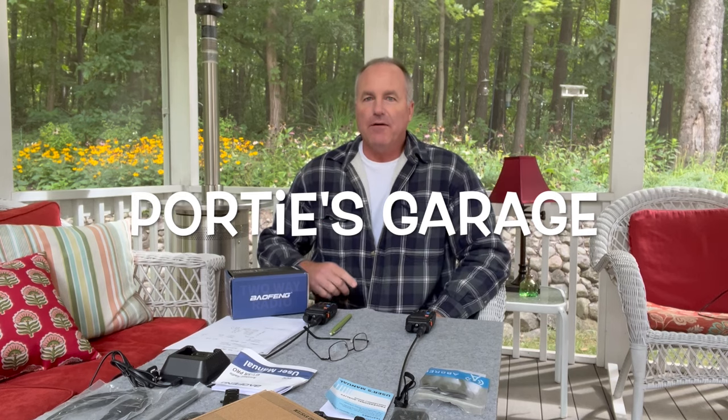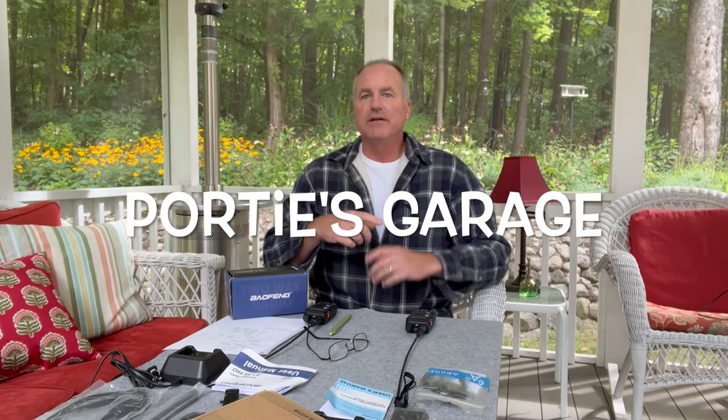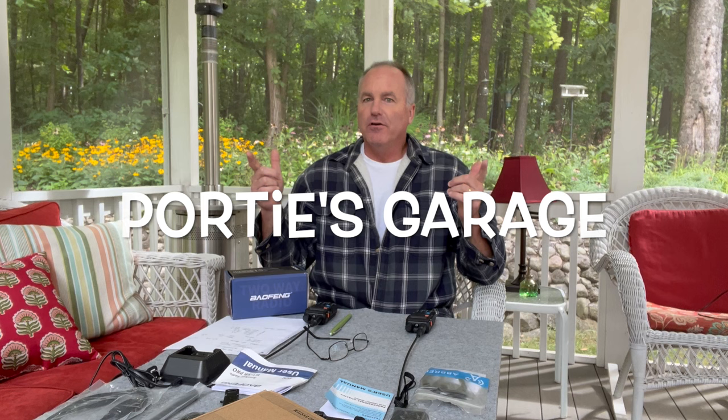Hey y'all, welcome back to the channel. This here is Portie's Garage, home of DIY, mostly geared to automotive, but here at Mix, you just never know what you're going to get.